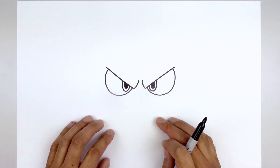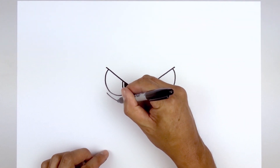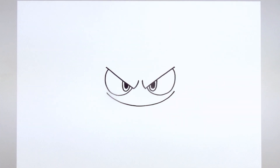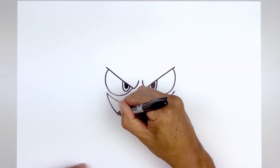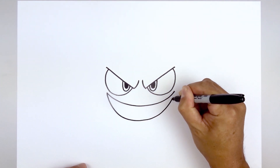Now we're going to move down and draw the top edge of the mouth. Let's start all the way over on the left side, just underneath the eye. Curve down the middle, round up the mouth and then go back up on the right. Now we're going to go back over towards the left side and draw the bottom of the mouth — starting out here, bring that down a little bit lower in the middle, round up the mouth and then go back up.